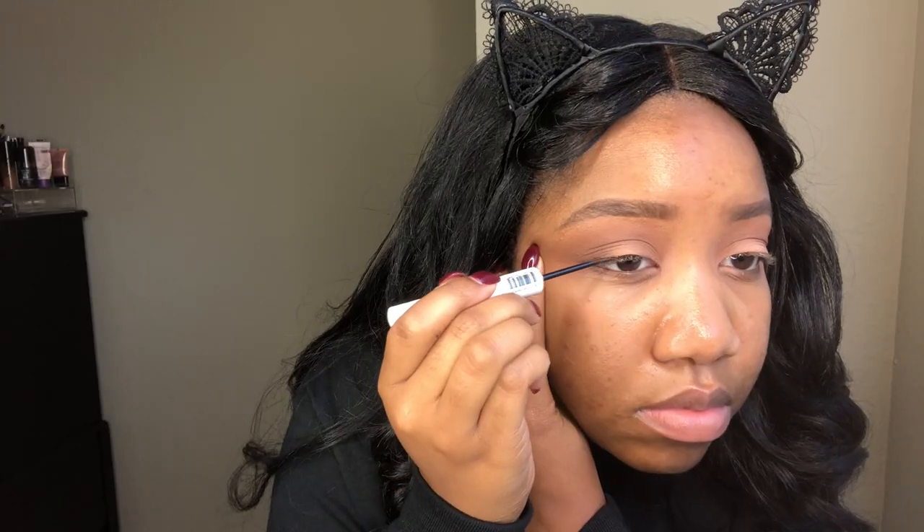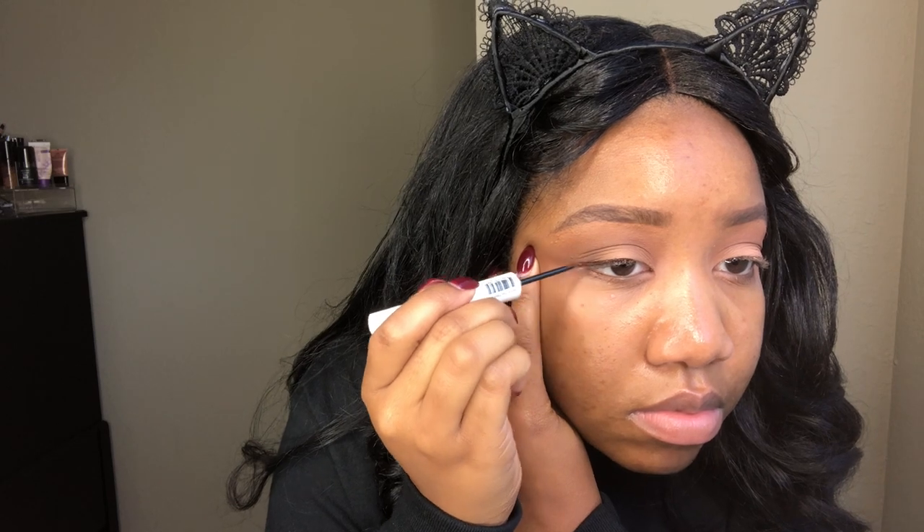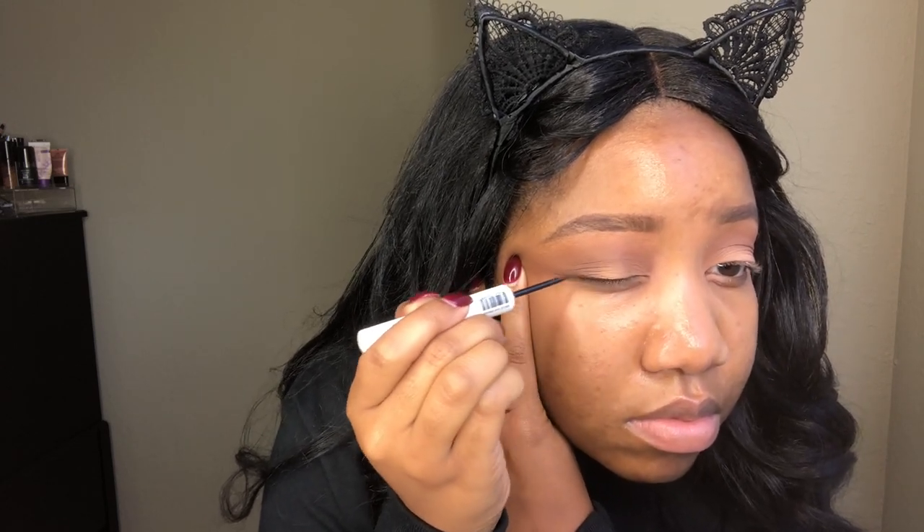Now I'm taking Miss Liquid Liner — it's brown. I didn't want anything too harsh for this look, and I'll have the name of it in the description bar below. I'm not even creating a wing, I'm just creating a line so my lash band will be hidden. And then I'm going in with these Miss Lashes Random Pair. We put on lashes, and we are back.